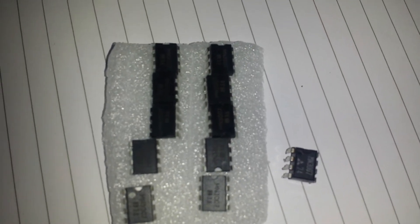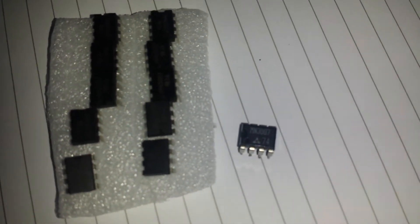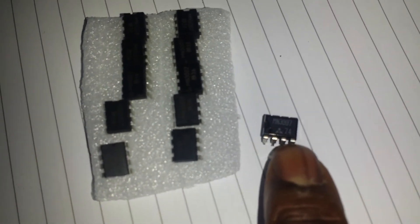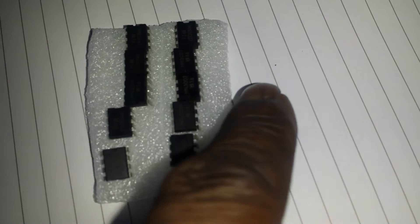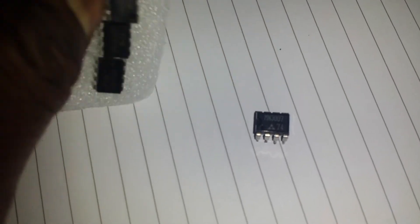I'm not even sure about returning them because they come from quite far, so I hope to get my money back. Over here on this side, this is a genuine MN3007. I know this one is actually from about 1980 — I've taken it out from something — so I know this is 100% genuine.